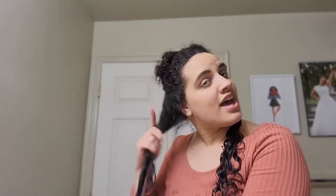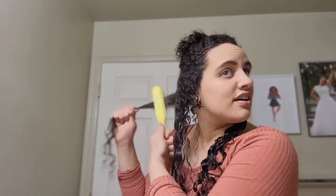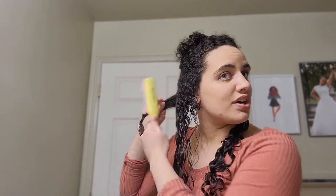Next is my styling brush. I can style with the detangler if I wanted to, but I'm going to use my denim brush because I love the results and I love the clumps I get. So we're going to section the hair — this is my denim brush.